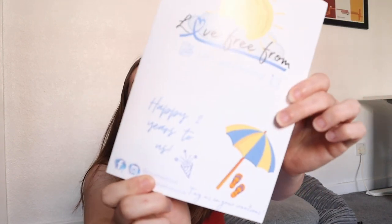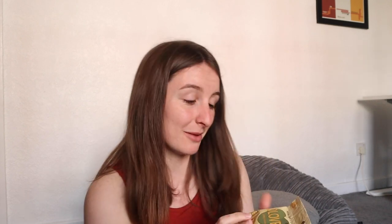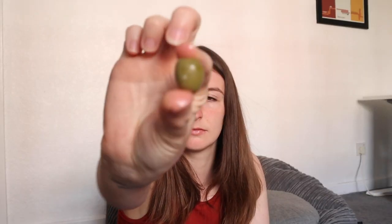Alright, let's open this up. Love Free From — happy two years to us! First up is olives. Naturally green pitted olives, lemon and rosemary. Sounds fantastic. Used to hate olives, then I grew up. Mmm. Makes me feel like I want a platter. I love olives. I'm going to have another one — no, I'm not, because I've got a lot to eat today.